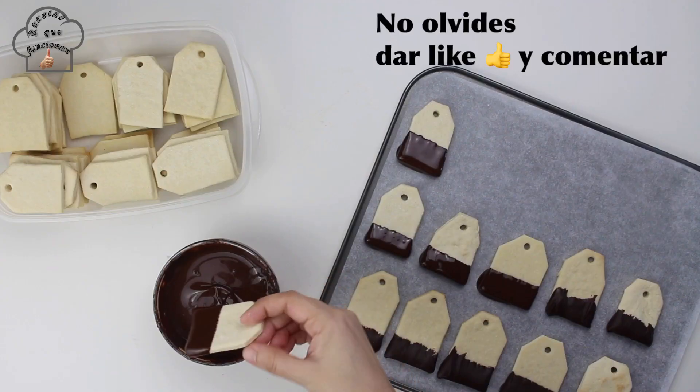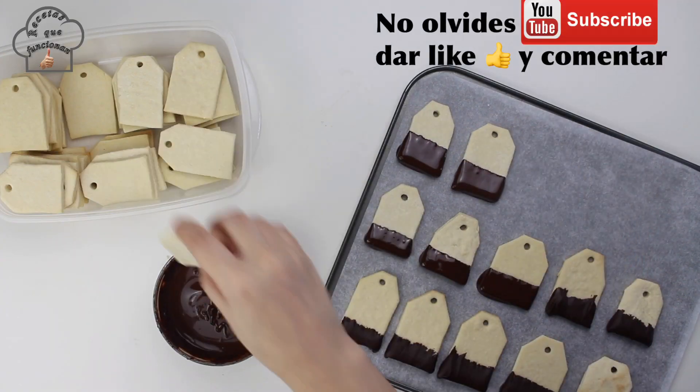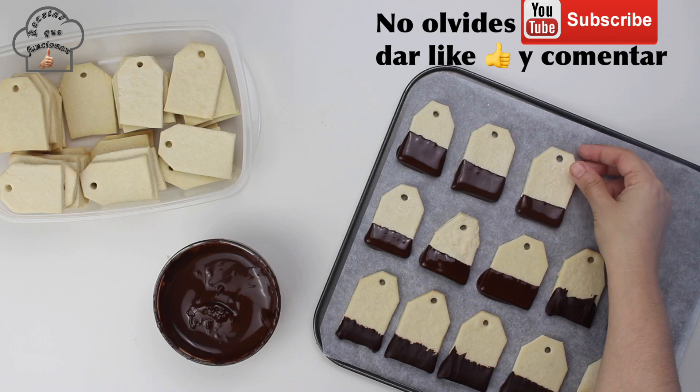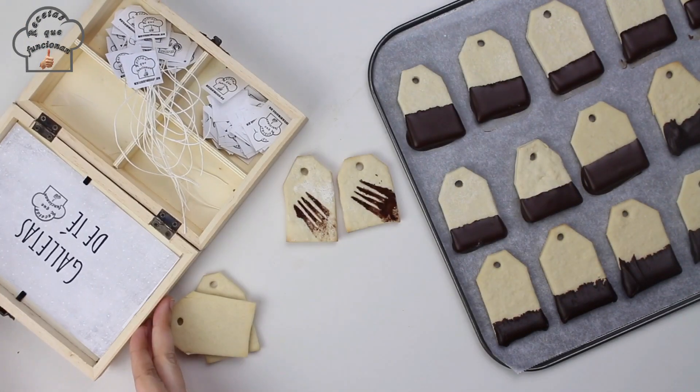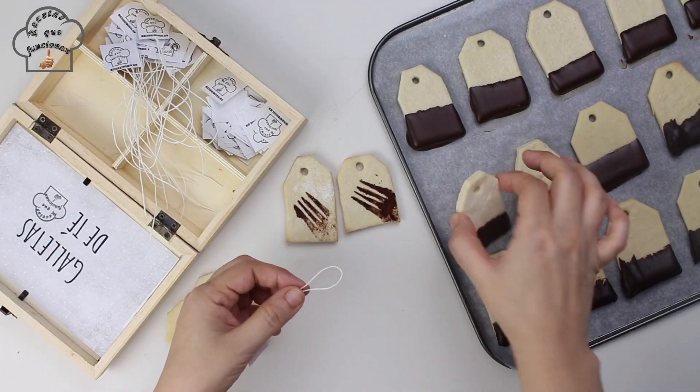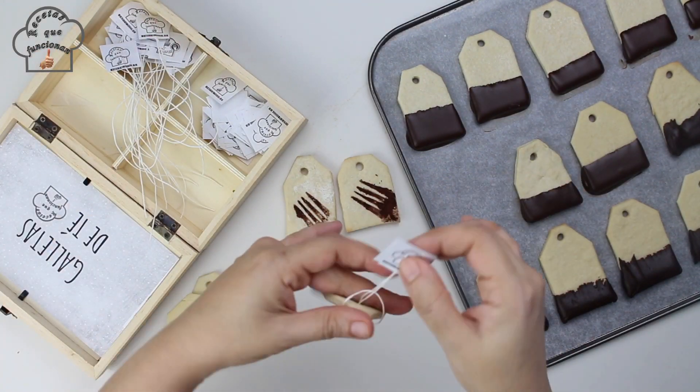With the quantities in this recipe you will get between 50 and 55 cookies. Once they are all dipped in the chocolate coating and have cooled, you can attach the characteristic tea bag label to each one.